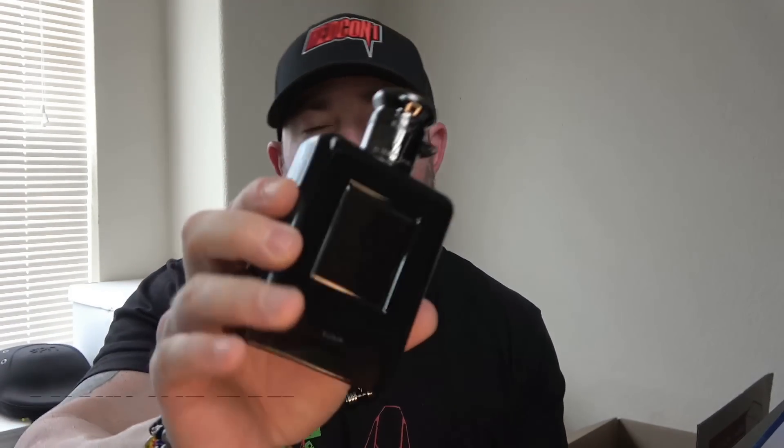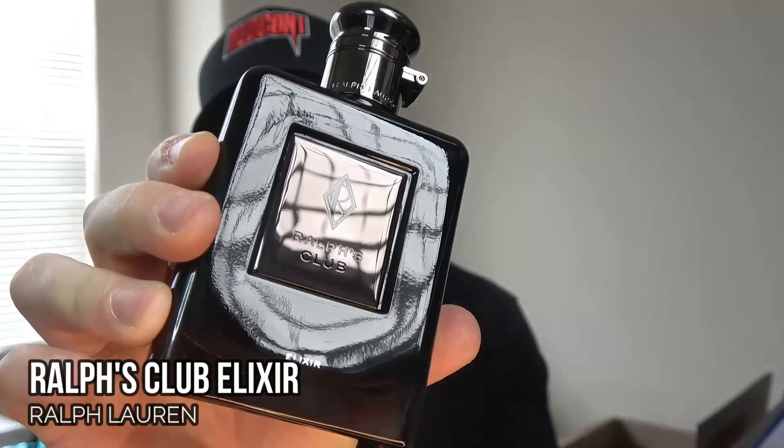What's going on guys? Welcome back to the channel. I'm actually pretty excited to dive into a full review on this one. I got it recently and I've been spending a lot of time with it over the last couple of days — I'm actually wearing it currently. I've worn it a good bit and I'm finally ready to give you my full thoughts on the newest flanker in the Ralph's Club line. This is Ralph's Club Elixir.